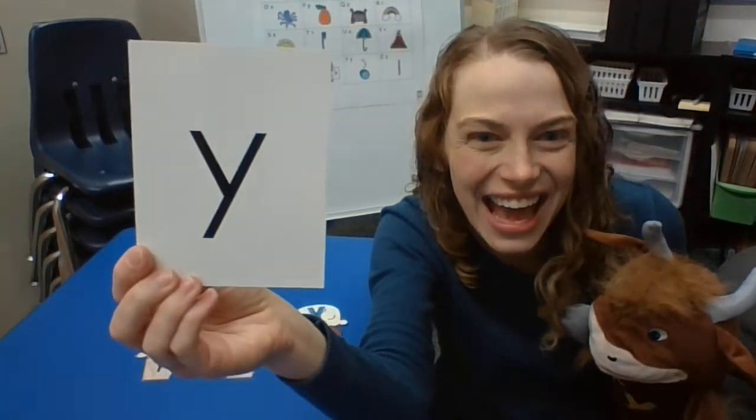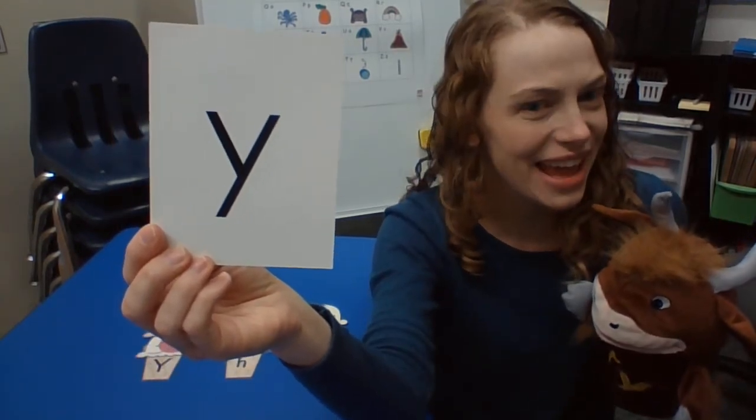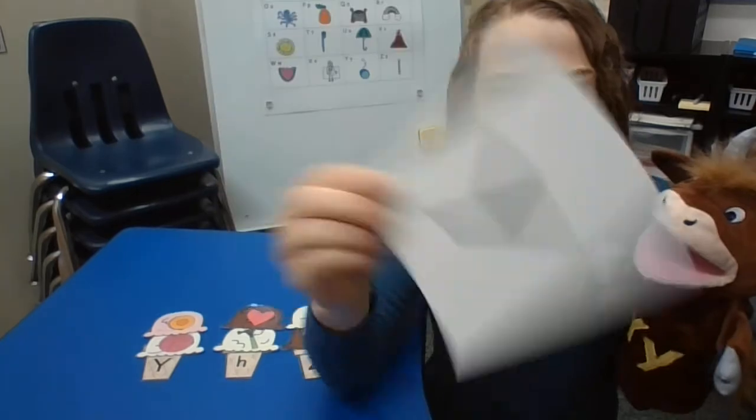What's our letter today? Y. And what sound does it make? Y, y, y. Great job.